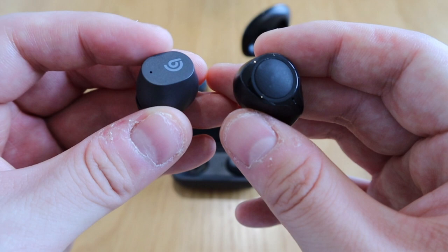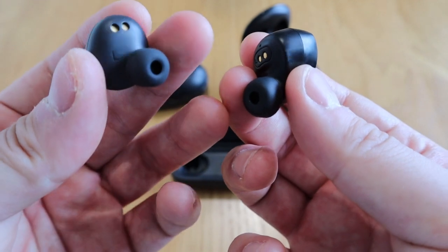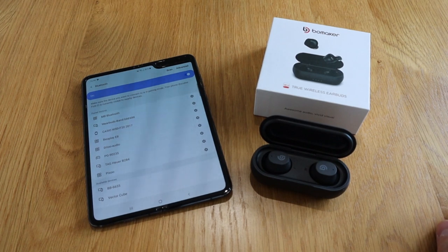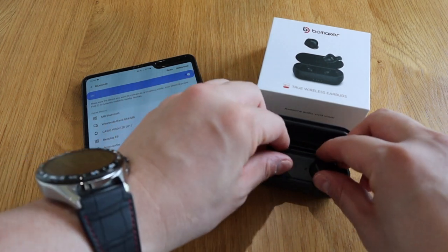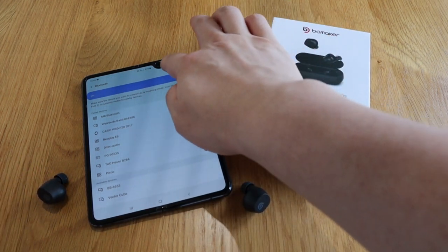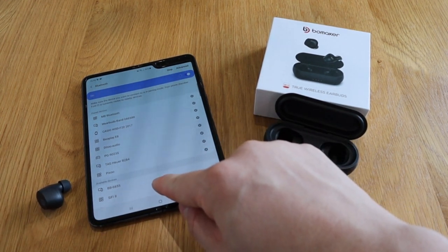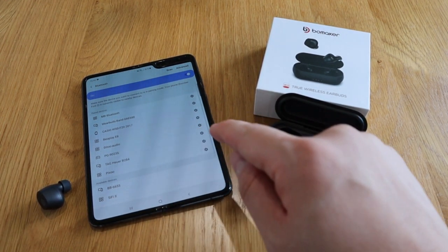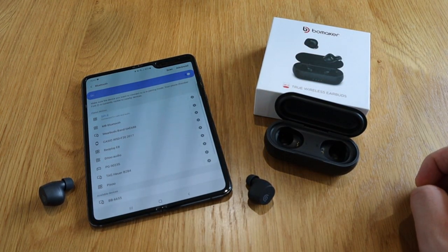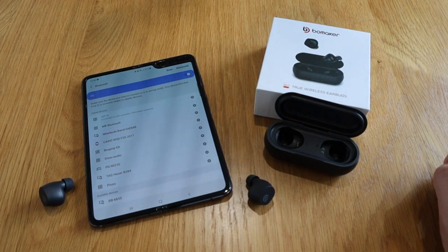There's a bit of matte finish and I believe this also has a touch function as well. While the Inact Fire is a bit more plasticky, the Bowmaker is more subtle. So let's get on with the setup. The setup should be pretty straightforward — if I take the earbuds out and scan on my phone — here it is. It's the SIFI 2. I'll click on that and it's connected. Pretty straightforward as it says on the tin.